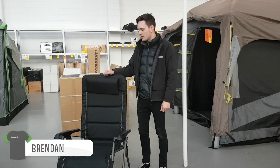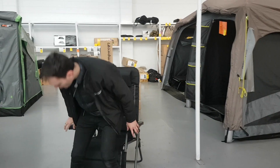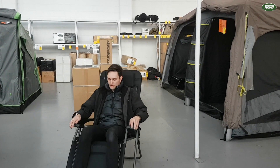G'day guys, Brendan here from Tecmoor, down here in Adelaide, and I'm going to talk to you about the Dometic Serene Ferente reclining shell we just got in. Nice steel frame, quite sturdy, easy to recline — quite far back and far forward.